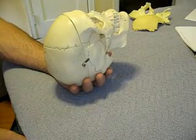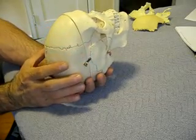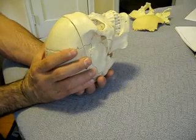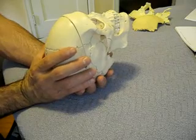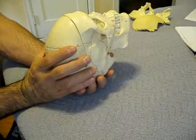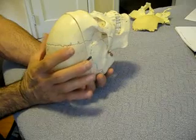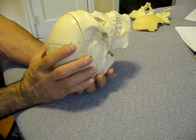Once you've done that, place a hand here on the parietal bones. If you move it a little more posterior to the wide portion of the parietal bones, you'll get a little more pronounced movement. At that point, you want to feel for the widening and narrowing of the cranium. Don't worry about your other hand so much — just focus on what's happening in this upper hand on the parietal bones. You'll notice that the cranium will widen and then become more narrow, and widen and become more narrow.